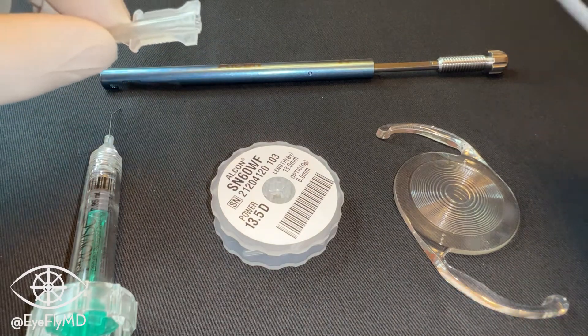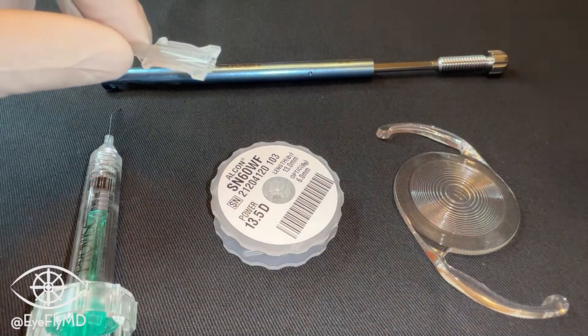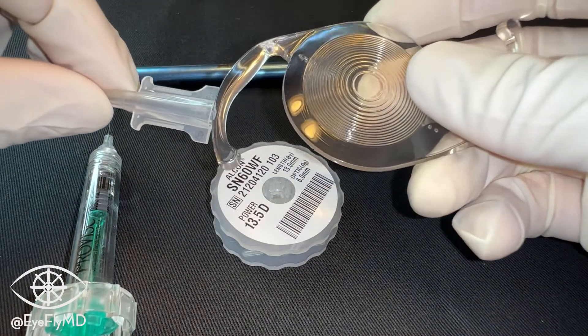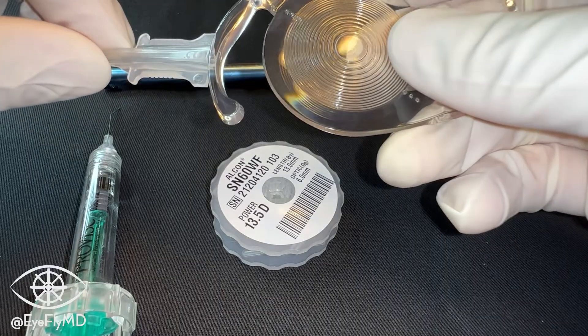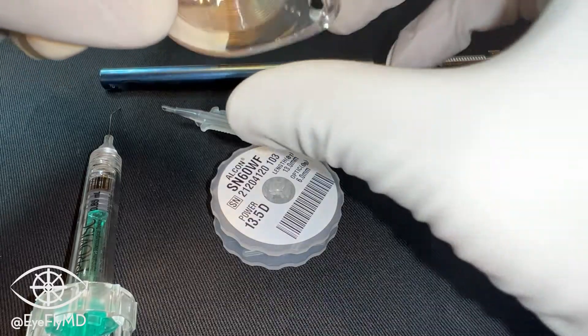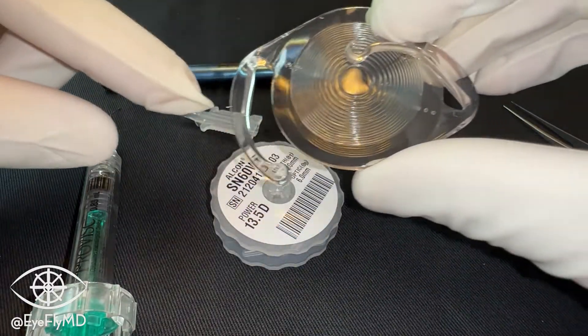To load a single-piece IOL, we'll usually be using a C cartridge or a D cartridge — C for acrylic. The entire goal is to use the top of the cartridge first to push the leading haptic of the IOL over the actual optic, just like that. Then with the forceps, tucking the trailing haptic over the optic as well. So the whole IOL will be moving through the cartridge like a taco.